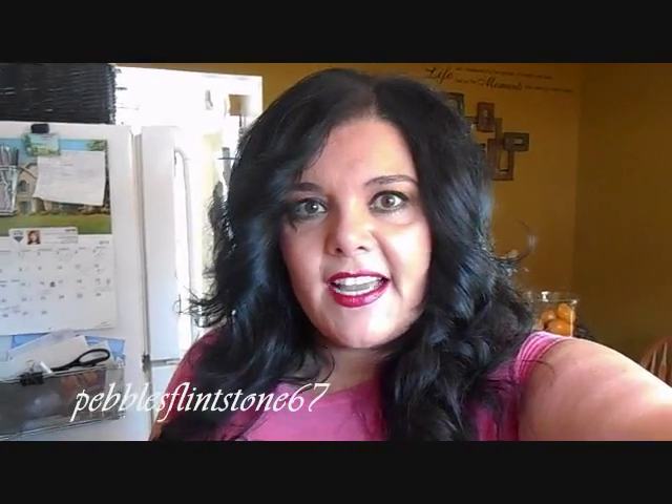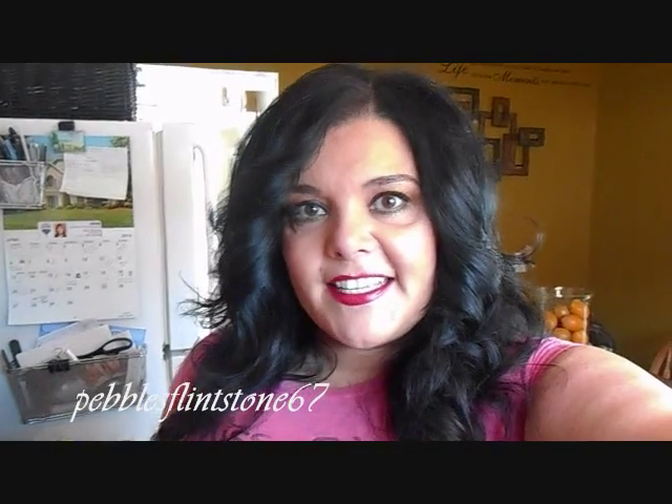So it is a spaghetti squash lasagna. I kind of tweaked it a la Italian style, so I added a little bit of vegetables and stuff that I prefer in my lasagna just to boost it up a little bit. But if you're interested in seeing how to make spaghetti squash lasagna, then stay tuned.